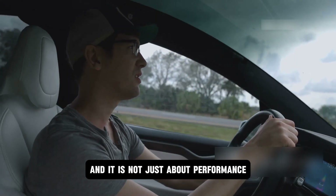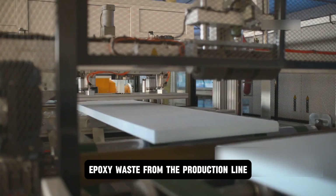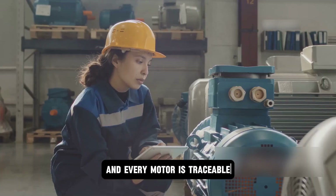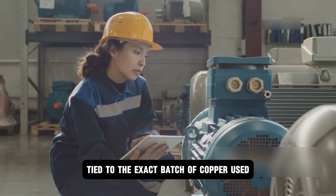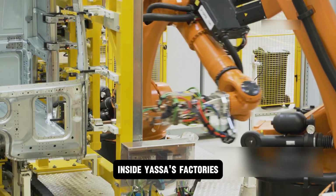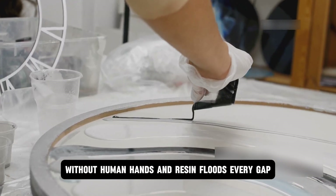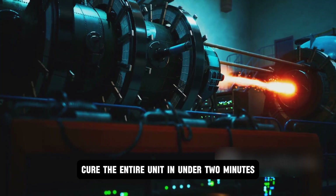And it is not just about performance — this design enhances sustainability too. Epoxy waste from the production line gets reused as sound insulation in other vehicles. The plants are solar-powered, rainwater cools the machinery, and every motor is traceable with a digital birth certificate tied to the exact batch of copper used. Inside Yasa's factories, robotic arms handle the delicate work — copper ribbons are laid into segmented stations without human hands, and resin floods every gap. Then infrared lamps cure the entire unit in under two minutes.